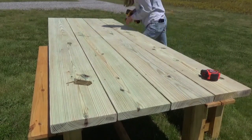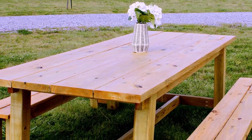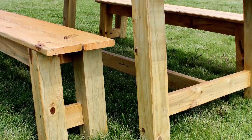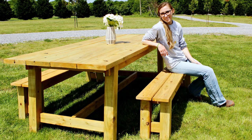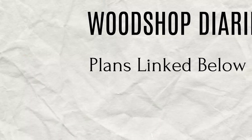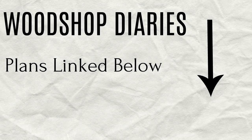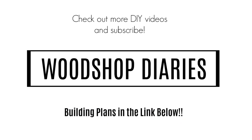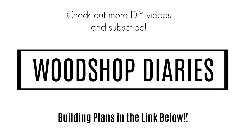Once these top boards were stained, it was finished — at least for now. This was definitely a learning experience project, and while I'm happy with how it turned out, I'll definitely be doing some things differently if I build something like this again. But for the foreseeable future, I will be sticking to indoor furniture and leaving the treated lumber at the store. I hope you've enjoyed this video and this project — check out the plans linked below if you'd like to build one for yourself. If you've enjoyed this video, I'd love it if you'd subscribe so you don't miss out on what's coming next. Thanks so much for watching, and until next time, happy building!